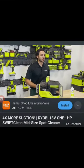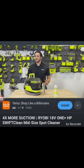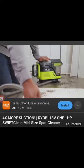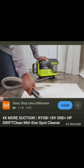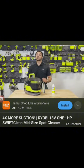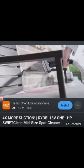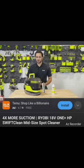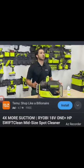A member of the Ryobi 18-volt One Plus cordless cleaning lineup — life can get messy, and this innovative all-new spot cleaner is here to help erase those messes from inside the car, around the house, and everywhere in between. As Ryobi's first spot cleaner with One Plus HP technology, the all-new HP Swift Clean delivers four times more suction power using brushless motors, advanced electronics, and high-performance batteries — best-in-class performance to attack stubborn stains.